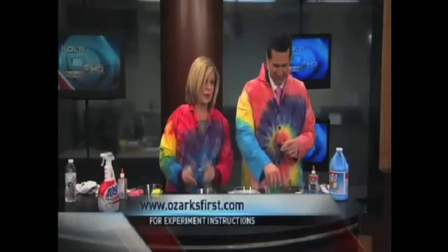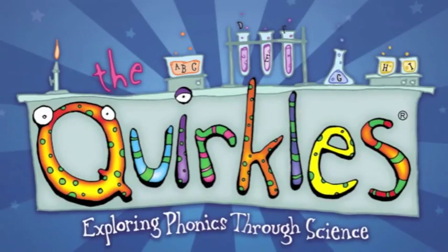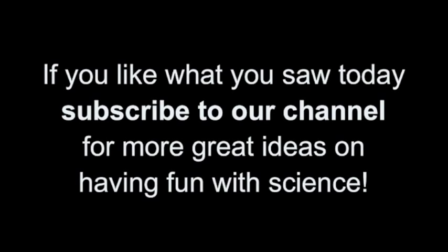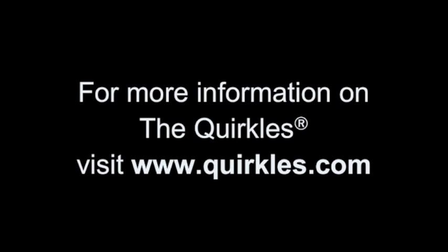We're going to use it to blow a bubble. Happy birthday for sure, Dr. Seuss, because he was an incredible mind. For more experiences, see us at first.com or the Quircles — at Quircles.com. All right, thanks so much! Thank you, everyone. Bye!